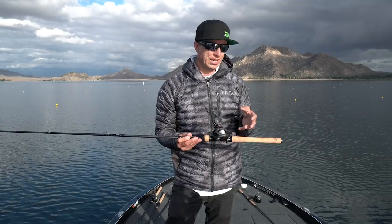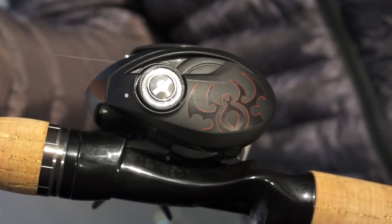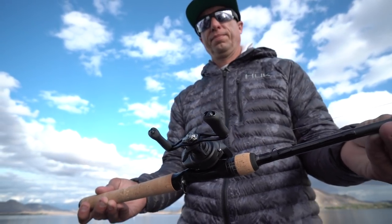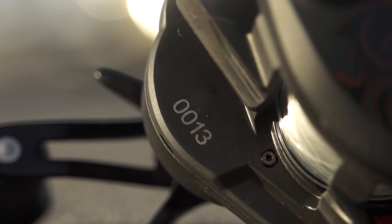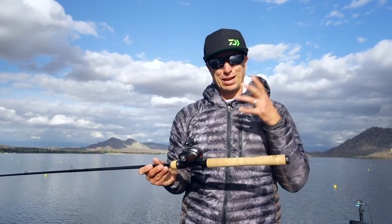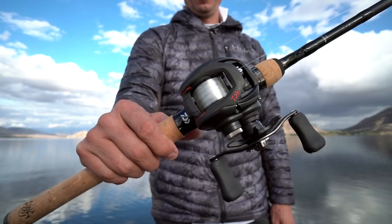This is a really neat reel because they've changed the look of it. It still has the anodized aluminum frame. They have laser etched logos that are actually accented in red, along with the Tatula logo which has red accents in it. And it's serial numbered, so very limited supply — they only made a few of these. If you want one, you better get one quick because they will be gone. The Tatula 100 is a very good reel, now with some awesome looks, and definitely a collector's item.